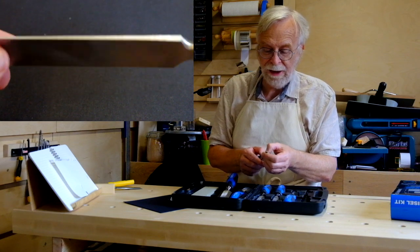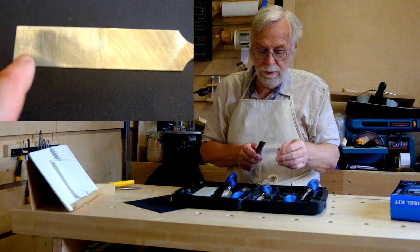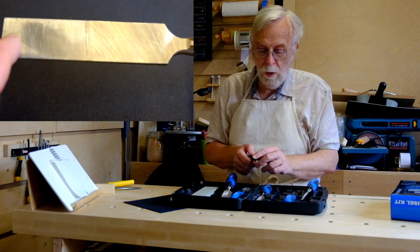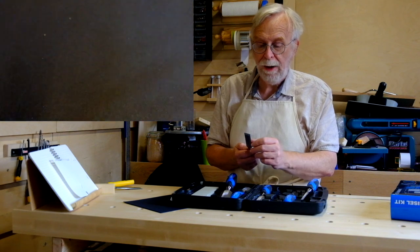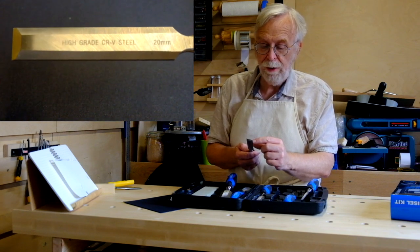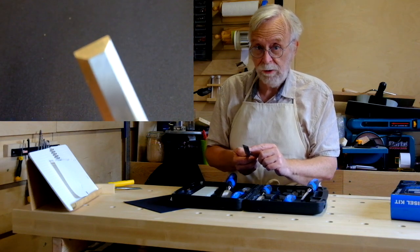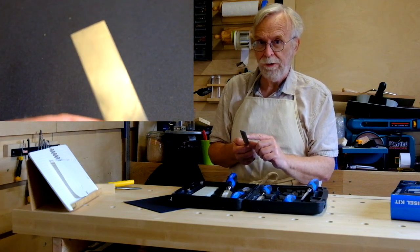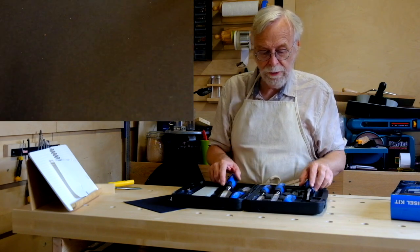The backs, as much as I can ascertain — and I've started sharpening one, I think it's the 20mm — lapping the back, it looks like the back behind the blade, at least for the first inch and a half, is hollow. Which is a plus when you're lapping backs, I believe. How that works out on the others is another matter.